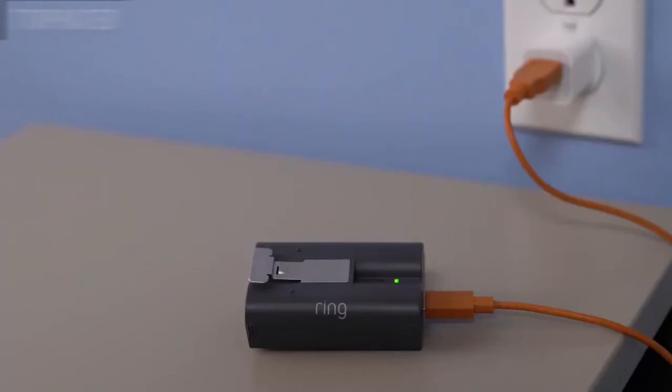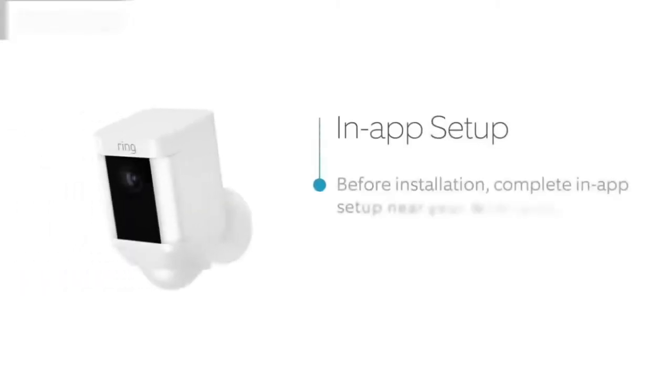When only the green light is lit, it's completely charged. Open your Ring app and select the button that says Setup Device and tap on Spotlight Cam Battery. Follow the in-app instructions to complete setup.